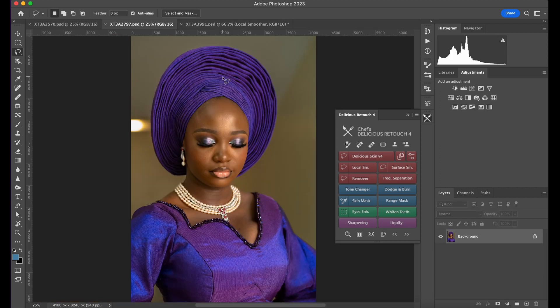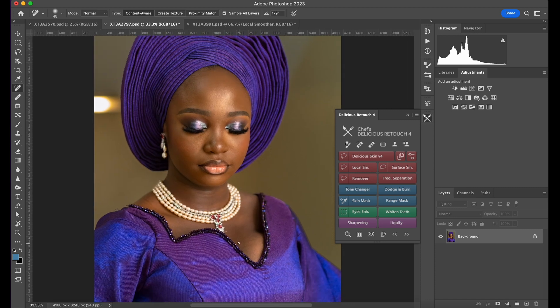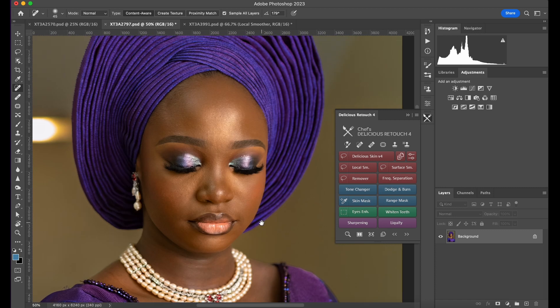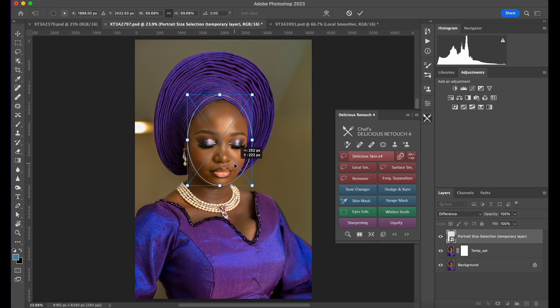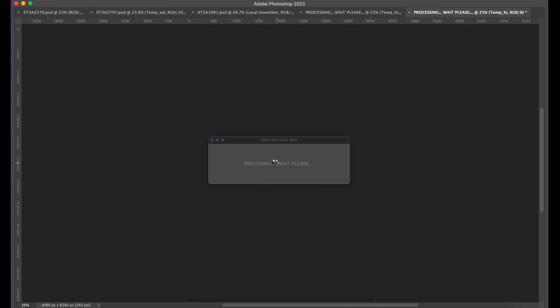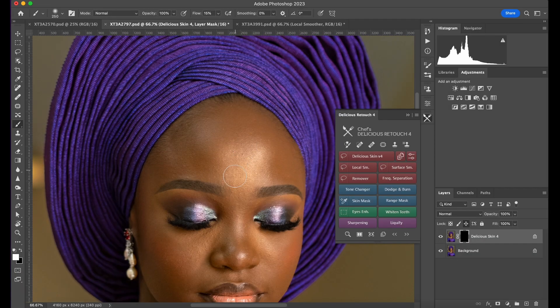On this image, I'll quickly remove some areas I don't want — like blemishes — just quickly remove them. Now I'm going to apply Delicious Skin — come here, Delicious Skin version 4, load on the face, hit Enter. It's loading. Next I zoom in and just paint on the skin quickly.